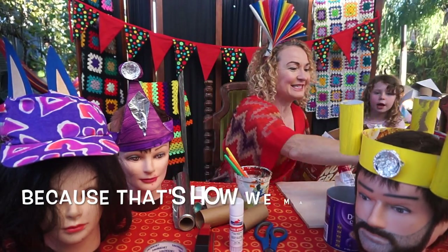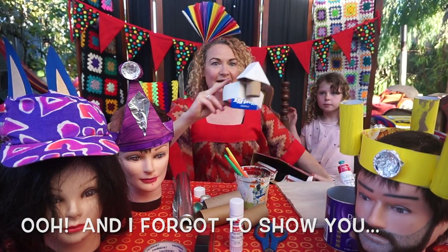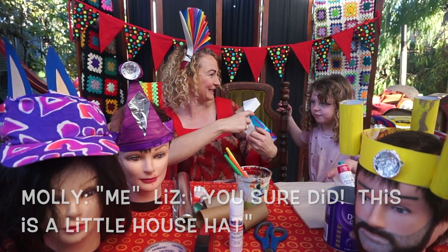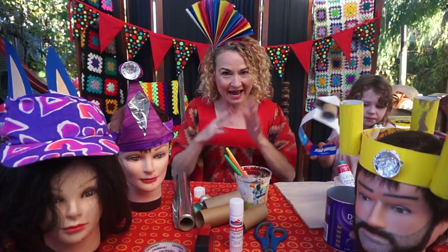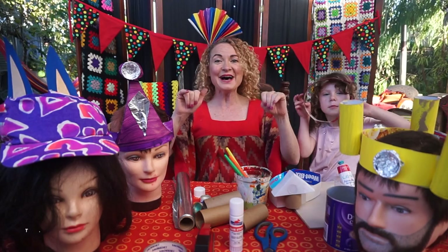Oh, and I forgot to show you this fun one — who made this, Molly? You sure did! This is a little house hat. So everyone, gather your materials and we'll see you back here for our Happy Hatitude craft workshop. Thank you, bye!